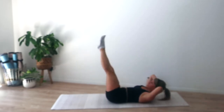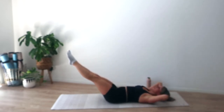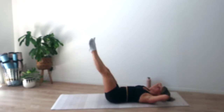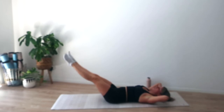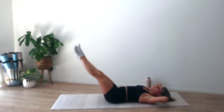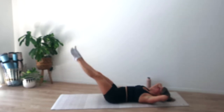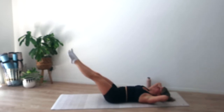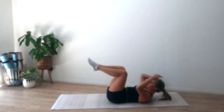Exhale, slide ribs to hips as we curl. Inhale we lower. It doesn't have to be a huge lower — find your range. About another twenty seconds, move nice and slow. I like to go up for three, down for three. Another ten — last ones here. Exhale we curl, inhale we lower — five, four, three, two, and one.